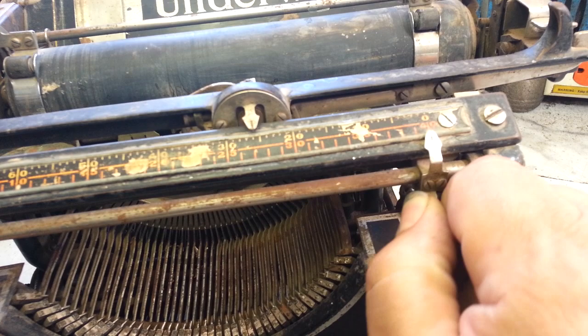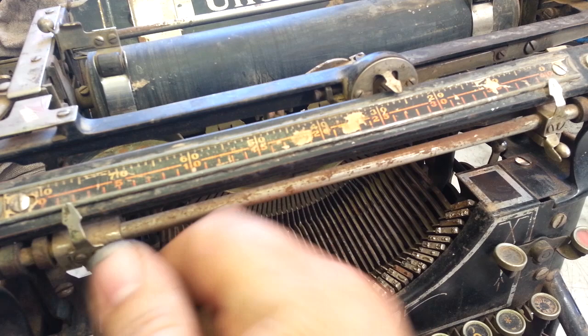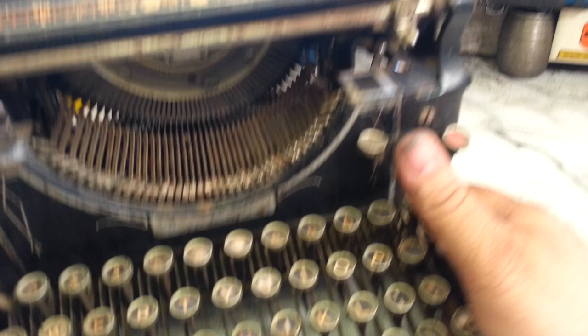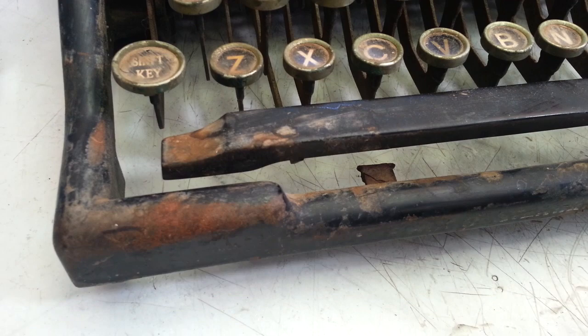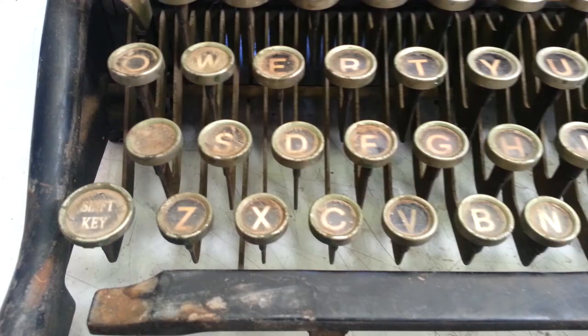It's still pretty rough. The margin sliders are completely frozen — this one moves just a fraction. The bell is messed up solid — there it goes, I got the bell to free up a little bit. The ribbon control I just got working, it was frozen solid. The keyboard here is in pretty rough condition, rust right down to the metal, missing the pads down here on the spacebar.